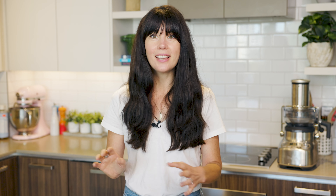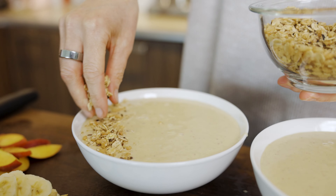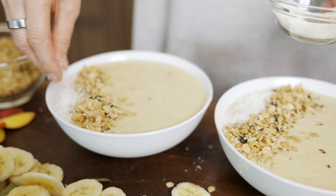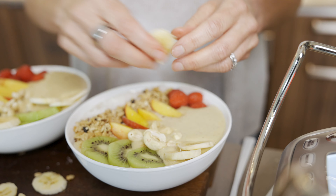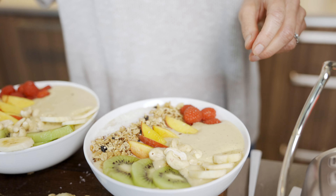Now the fun part — we get to decorate it! I love decorating my smoothie bowls. I really enjoy having different tastes and textures, and everything you'll see me adding is full of vitamins, minerals, fiber, and tons of phytonutrients — but also really tasty. I've chopped up some kiwi, some sliced banana, raspberries, unsweetened shredded coconut — unsweetened because this smoothie bowl already has a nice natural sweetness — a few more cashews for crunch, and some granola for a little bit of crunch as well.